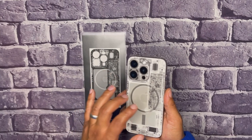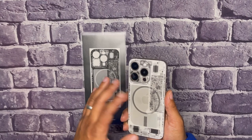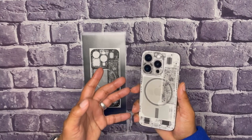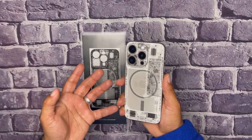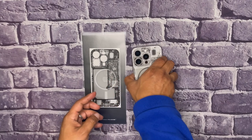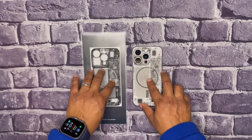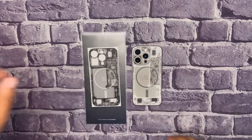They are ultra thin and also have scratch resistance. The drop protection is not going to be there because these are just nice decal stickers, so the protection isn't always going to be there. But it's going to give you a good look on the device. And that's particularly it — just a short video. Take care.